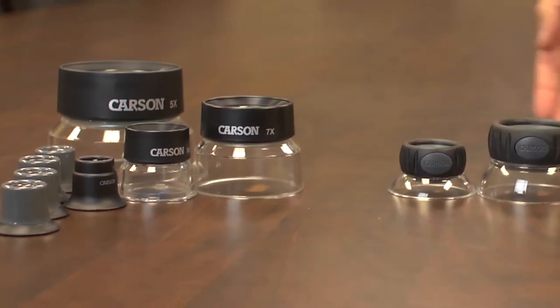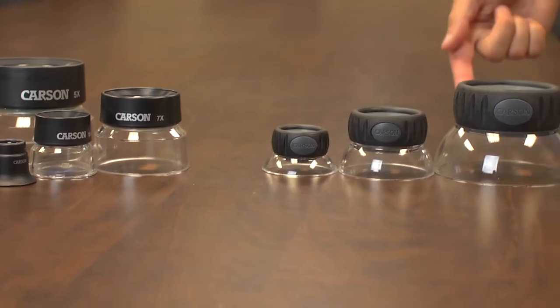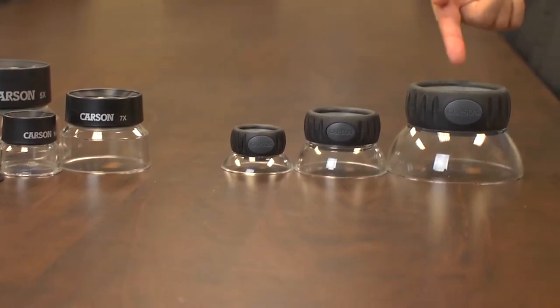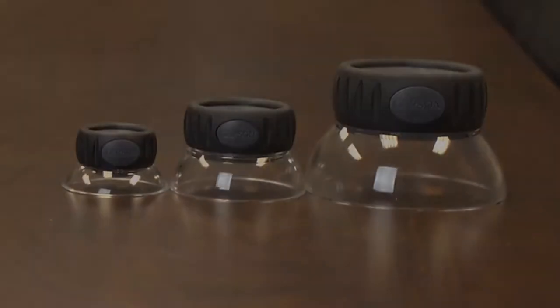There are lots of different types of eye loops out there. Most of them come with a preset focal distance, but these happen to be focusable. There's a 6 power, a 10 power, and a 17 and a half power. We'll go over some different uses for these loops in a minute, but first let's check out the quality of the optics.